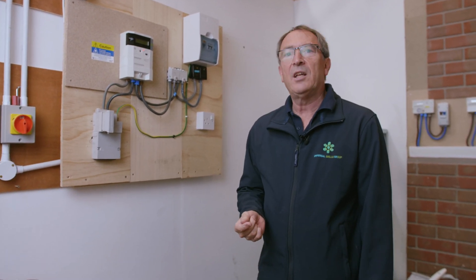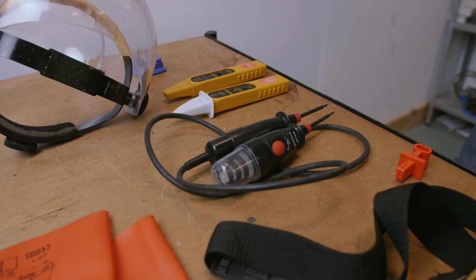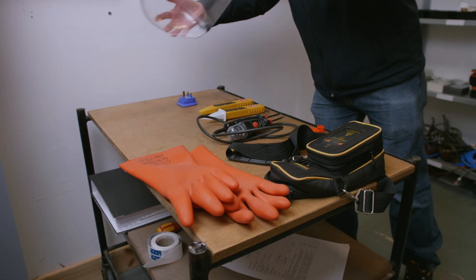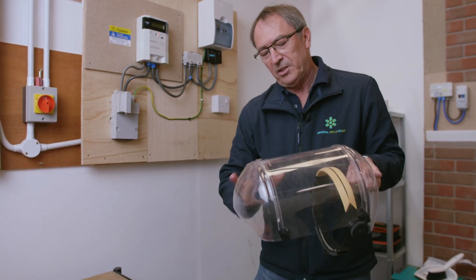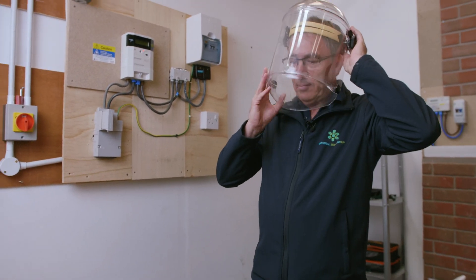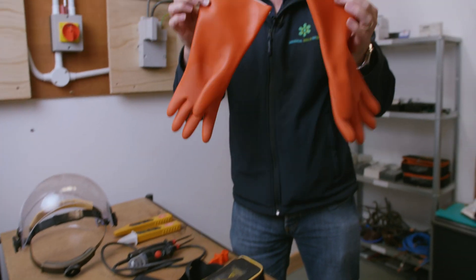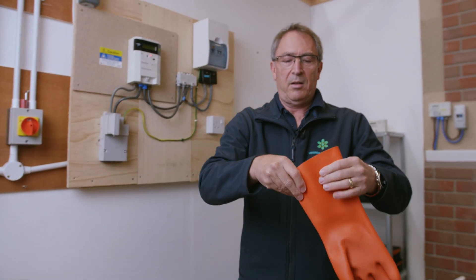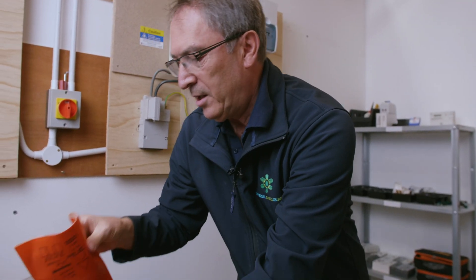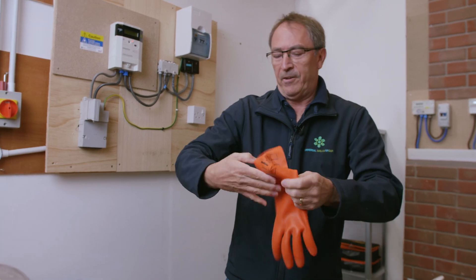We now need to move on to proving the polarity into the cutout. At this stage, make sure that we're wearing our PPE. We need to make sure that we've got the face visor — make sure that your face visor is clean, that it's not scratched and damaged, and that you can see out of it. You also need to make sure you've got your rubber gloves. Make sure you test them, fill with air, and make sure that each of the gloves are fit for purpose.